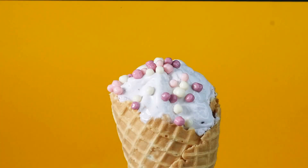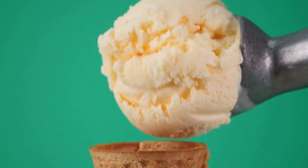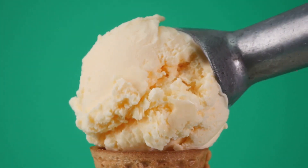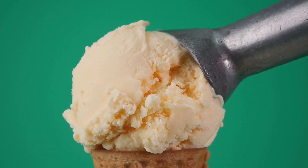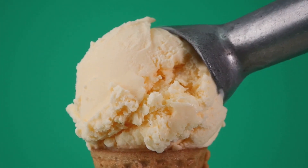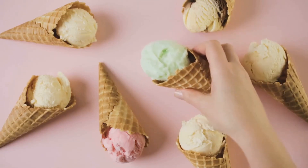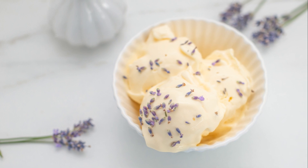Now that we've got our creamy base, it's time for the fun part: the flavors. Imagine a parade — but instead of floats and marching bands, it's a procession of delightful and delectable flavors ready to mingle with our ice cream base. The first ones to join the party are the classics, the tried and true flavors that never fail to please. There's vanilla, a flavor that's anything but plain — its sweet, floral notes bring a comforting familiarity. Then there's chocolate, the rich and indulgent treat that's always a crowd-pleaser, bringing a depth of flavor that can only be described as choco-licious.